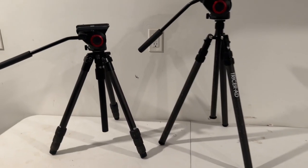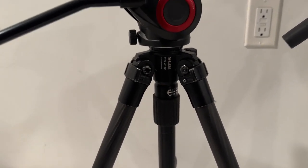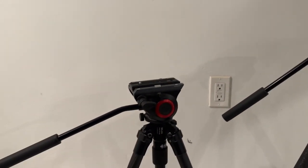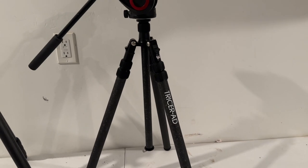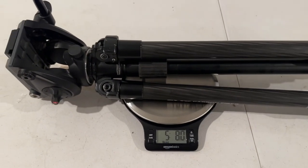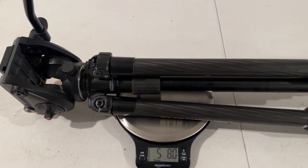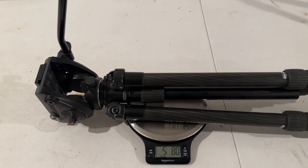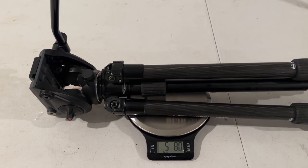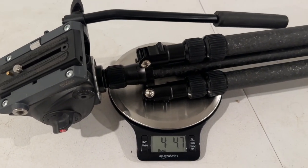What's been my go-to system for filming in September is the Slick Pro CF-834. We've got a Manfrotto 500 AH head on both these — exactly the same head. And then we've got the Tricer AD, their full-size large setup. The Slick tripod setup with the Manfrotto 500 head comes in at 5 pounds, 8 ounces. Here's the Tricer AD with the Manfrotto 500 head — we're at 4 pounds, 4 ounces.